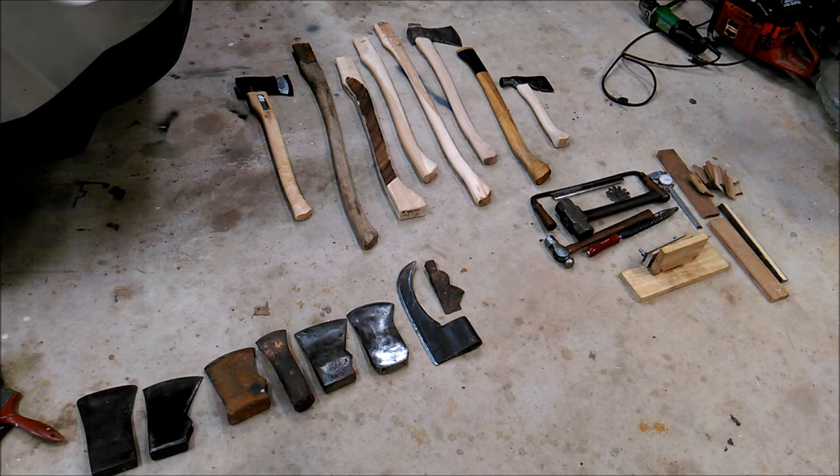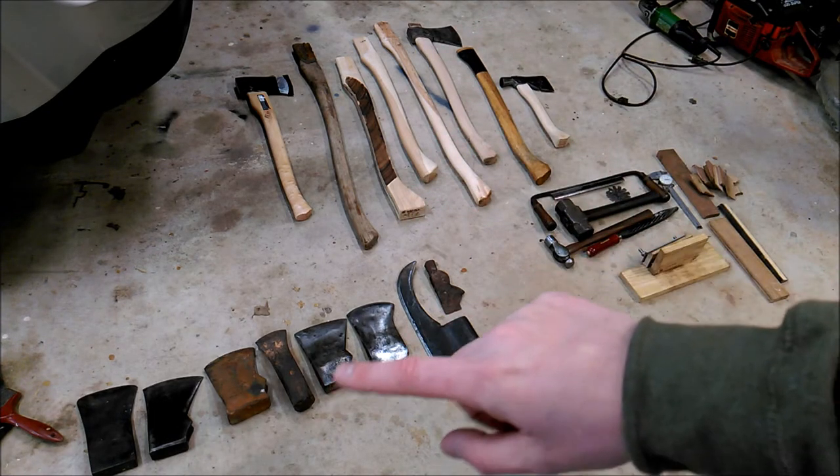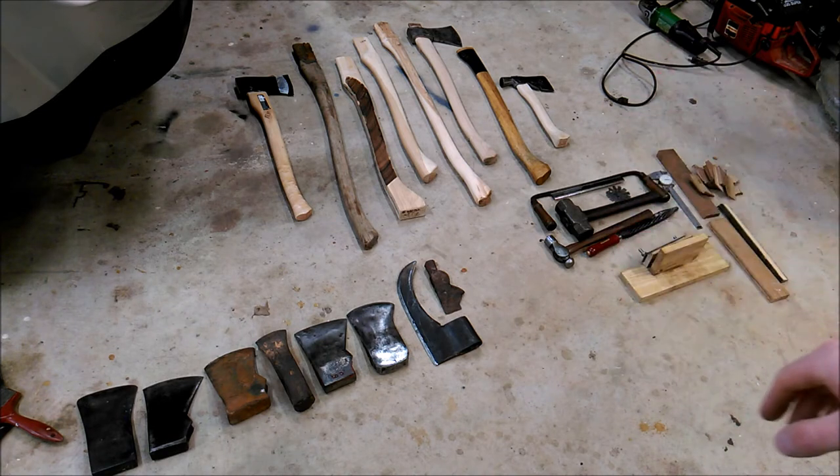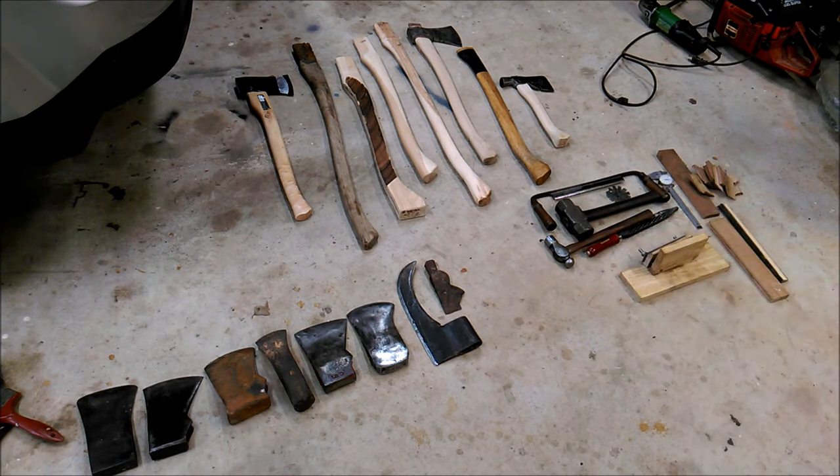I'm sure some of you guys know what I'm talking about. I have some new things out here and some that some of you guys have seen before. I'm just gonna go over it real quick. All this stuff was on this workbench, by the way - everything you see here. Some are tools I use for projects, and others are some heads, some new, some old that you guys have seen.